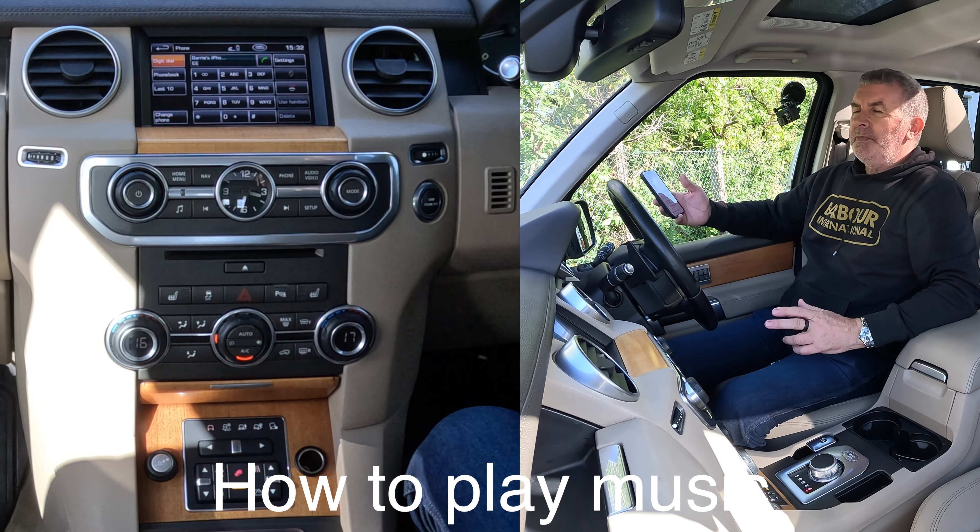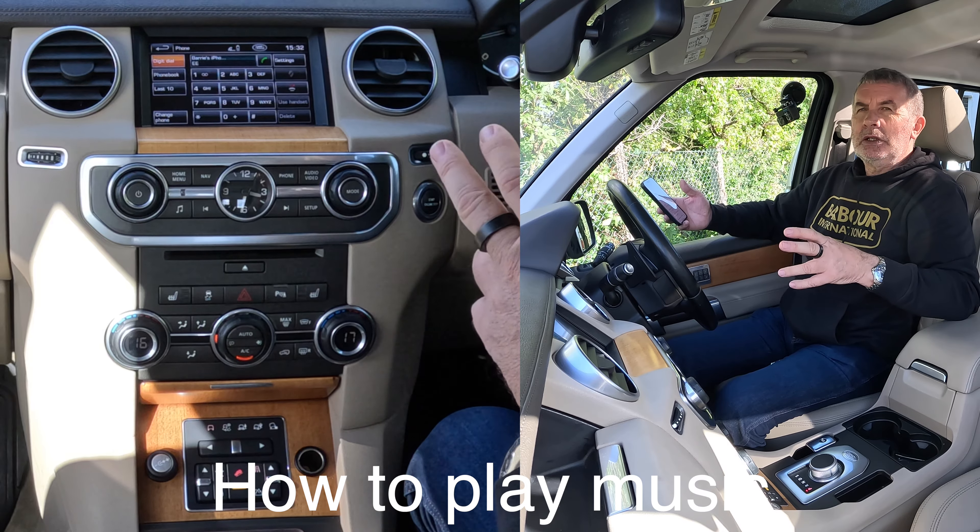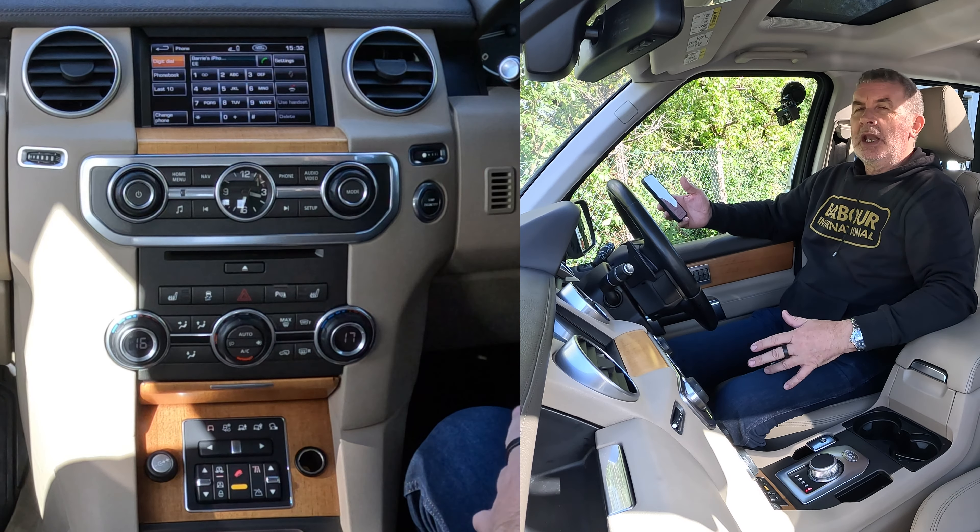I'll just show you how you play music and stream audio through the Bluetooth audio system in this 2013 Land Rover Discovery.